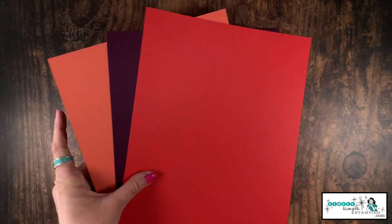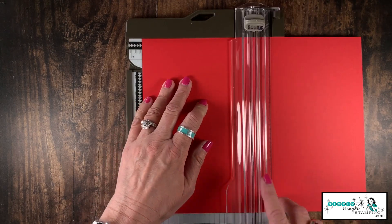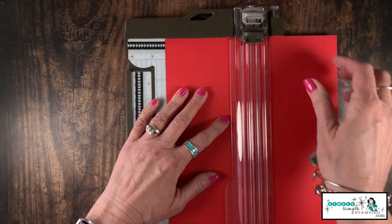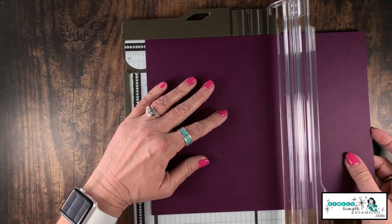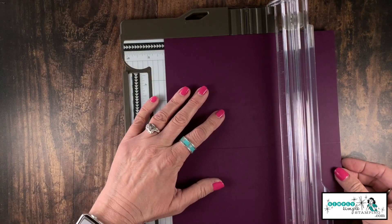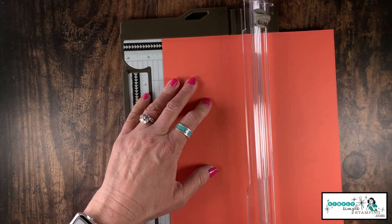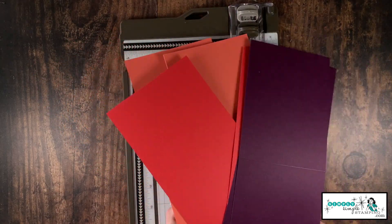We need to do some cutting and scoring to create our card bases. With all three pieces, we're going to score — remember the scoring blade is the light-colored blade — then flip it around and at the four and a quarter inch mark we'll give it a cut. That gives us two card bases per sheet. Score at five and a half, cut at four and a quarter. We'll repeat this with the Blackberry Bliss and the Calypso Coral. Card bases are ready to go!